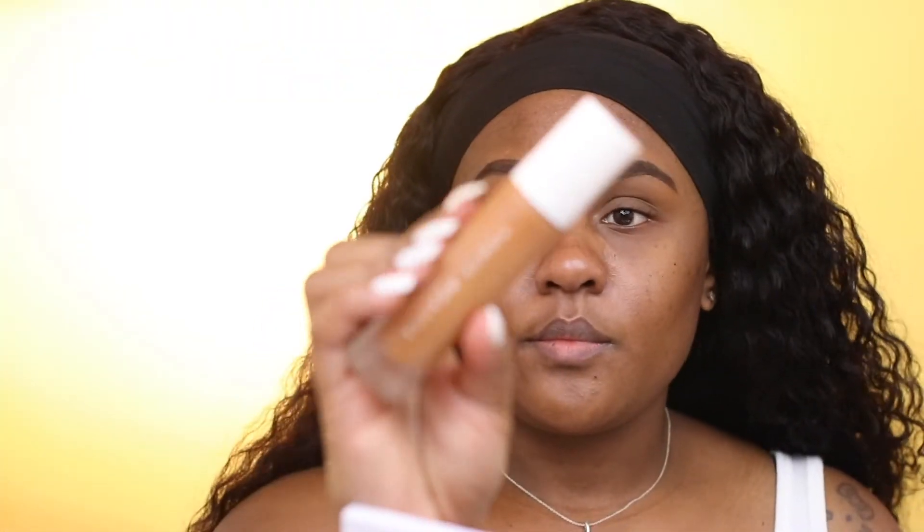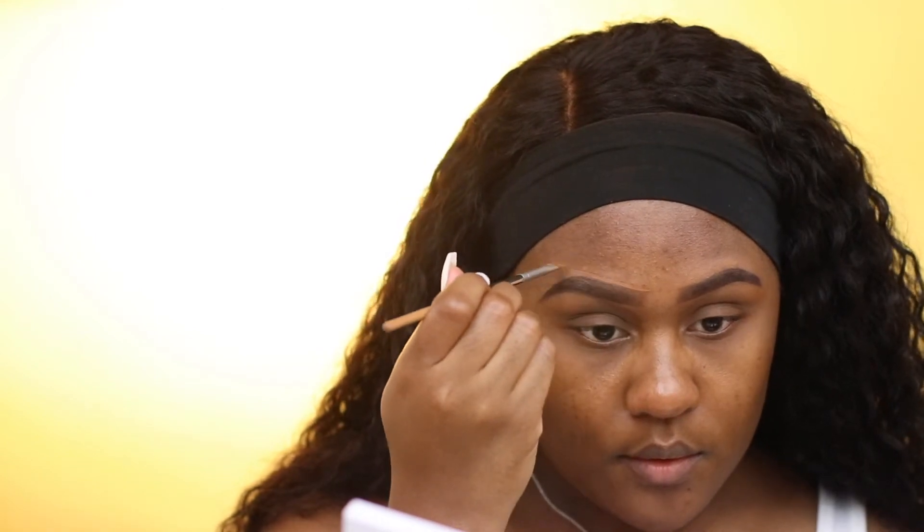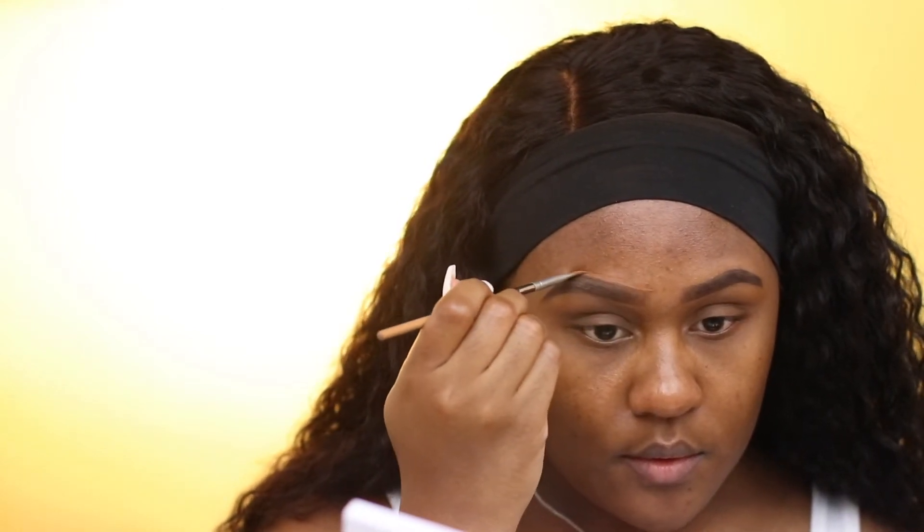Then I'm going back in with the spoolie just to blend everything together. I'm also using my foundation to define my eyebrow, just going back in and cleaning up my eyebrow area.